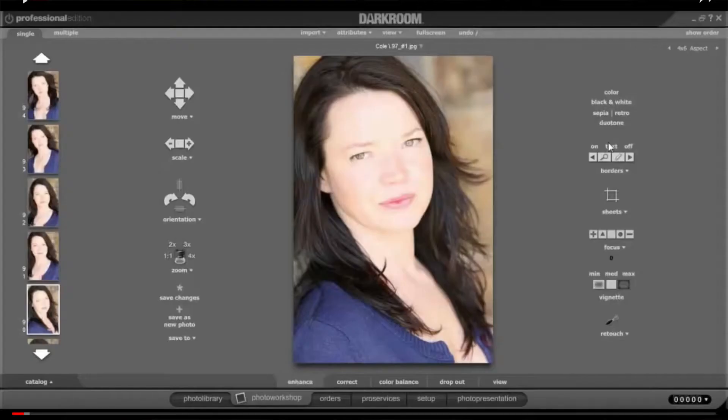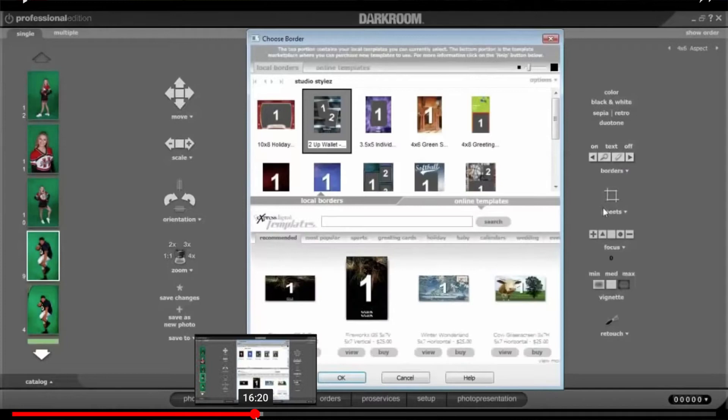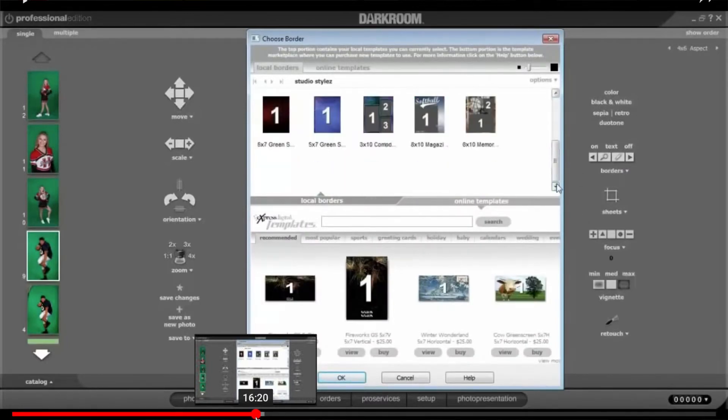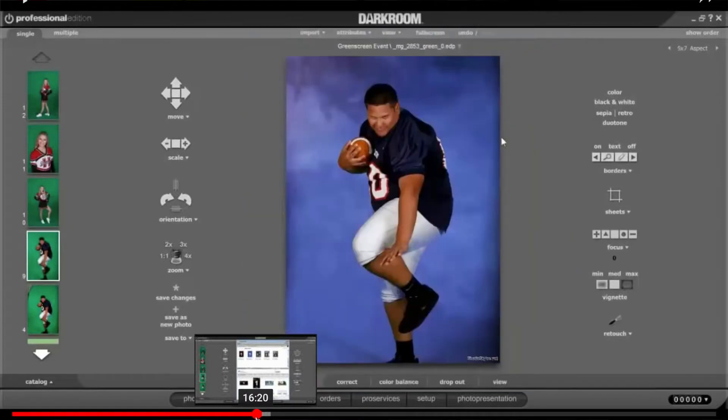Hey, what's up guys. Today I just wanted to do a quick review of Express Digital Darkroom's Core Edition — specifically as an event software. This is a program that has a lot of features beyond just photographing events: green screen dropouts, memory mates, and all that stuff. But I want to talk about it specifically for shooting events, and I'm doing this mini review because I've been getting a lot of requests about the software I use to power our events.